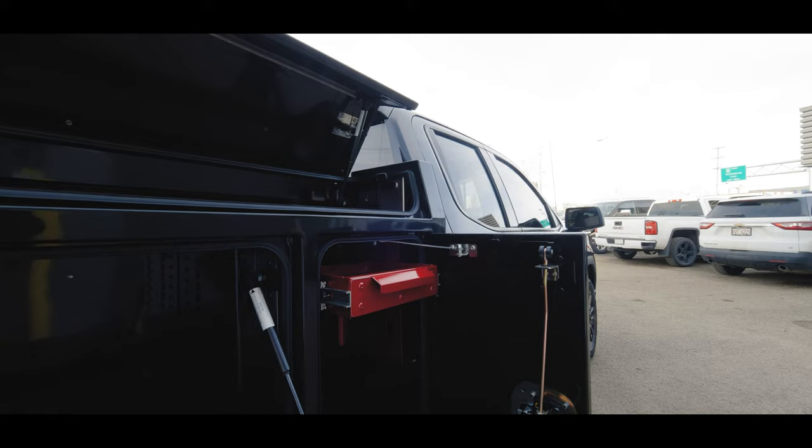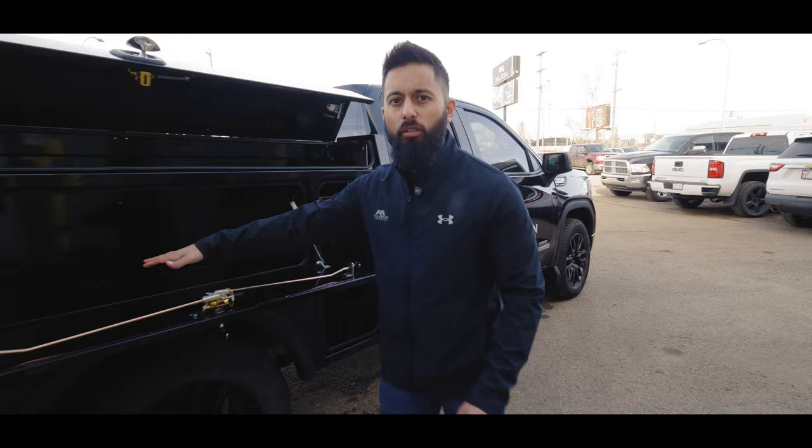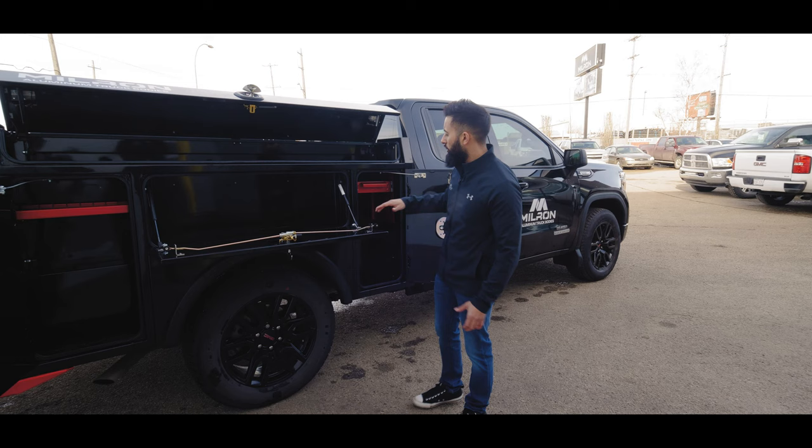Coming around to this side, it's exactly the same as the other side. Again, you have drawers, but you can also get drawers in these compartments too — not just on D1 and P1, you can get them in D2 and P2 as well. So you can really load it up with drawers.